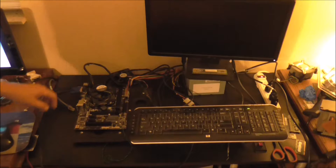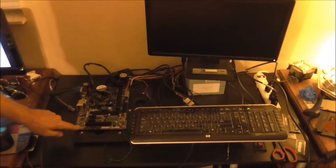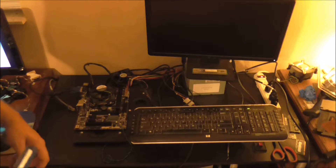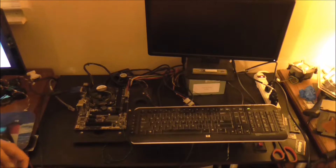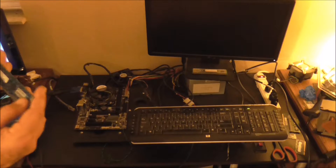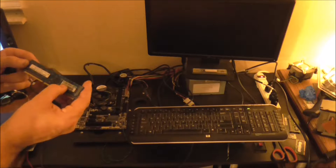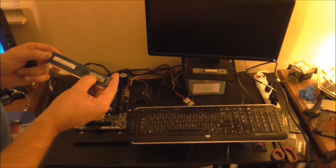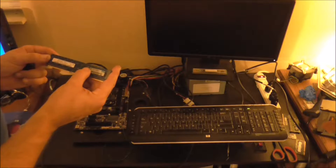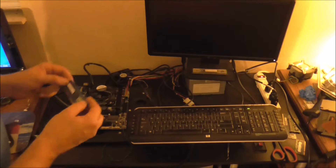First off, we have our Gigabyte — this is an i3 motherboard, LGA 1150. I'm going to take the 16 RAM chips, or 32 GB in total, and they are PC3 10600U, unbuffered, non-ECC.